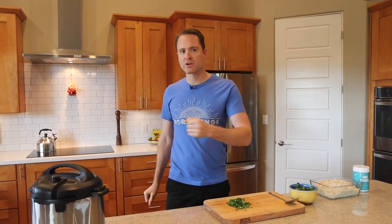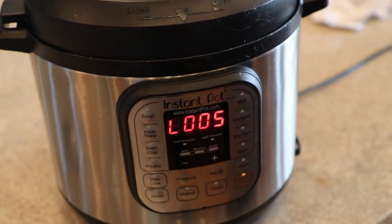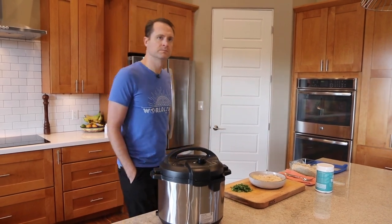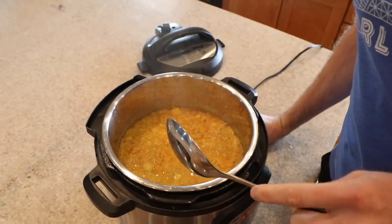I get a lot of questions about red lentils in the Instant Pot — some people worry about the burn warning coming on. As long as you give it a good stir before closing, I have not had the burn warning be a problem on this at all.